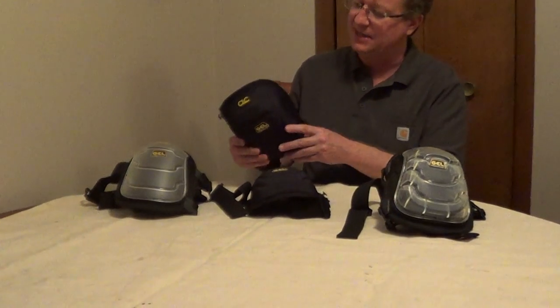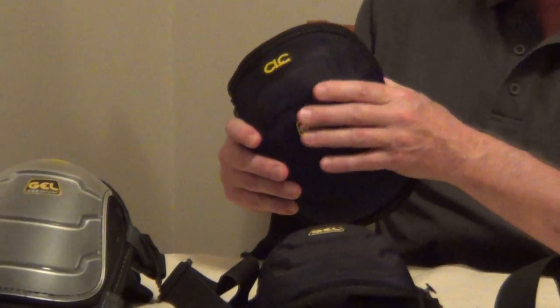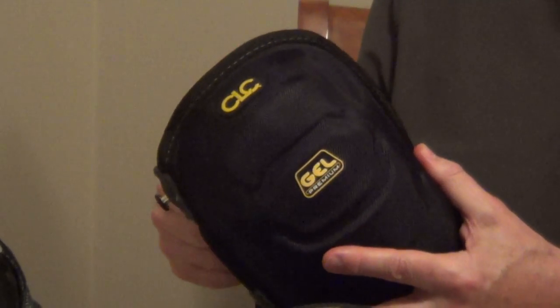Something that every homeowner should have is a good quality pair of knee pads, so I'll go over some of the features between the different styles. If you're working on hardwood floors or laminate floors, I like something with a cloth surface. This is going to protect the floor, it's not going to scratch, and it's very easy to move backward and forward.